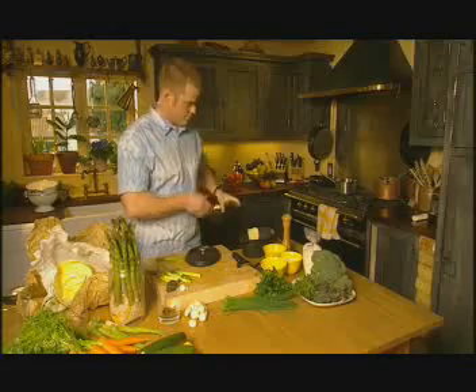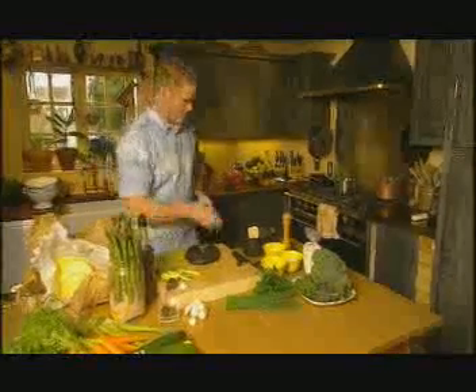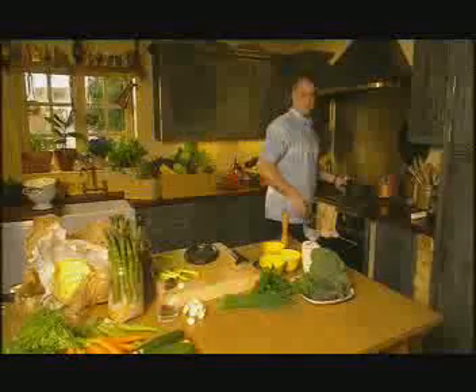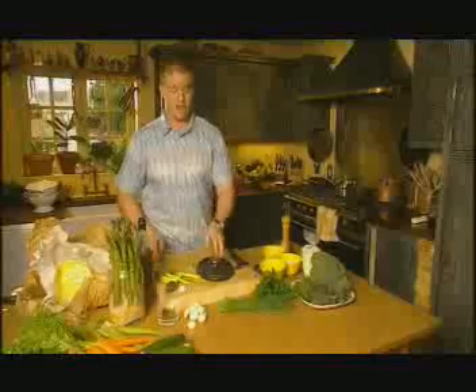So what I'm going to do is actually cook it in fat. I'm going to use a mixture of butter and oil and cook it in one of these cocotte dishes. Just to show you, at the same time, I'm going to cook some asparagus in boiling water, the traditional way.